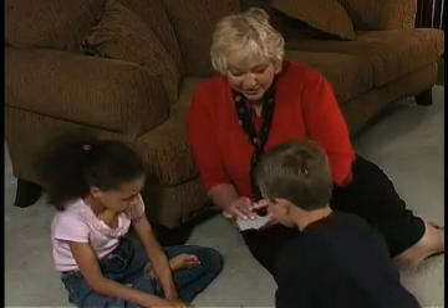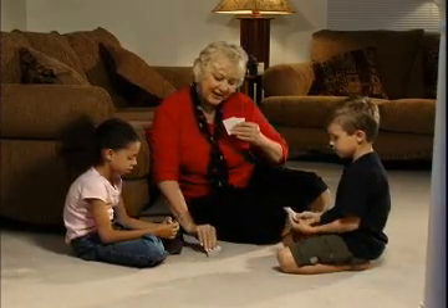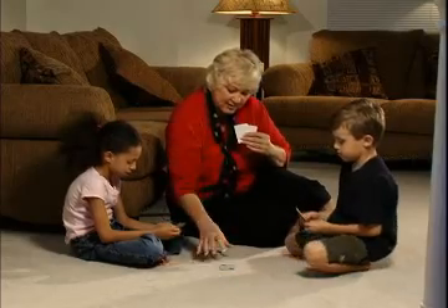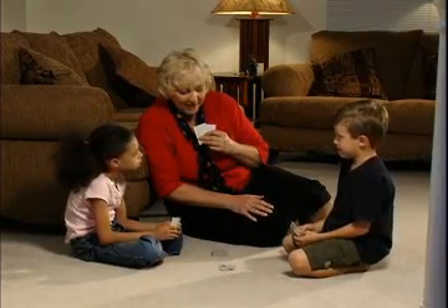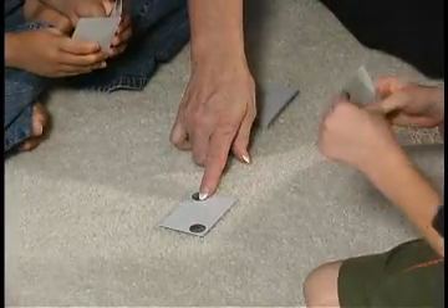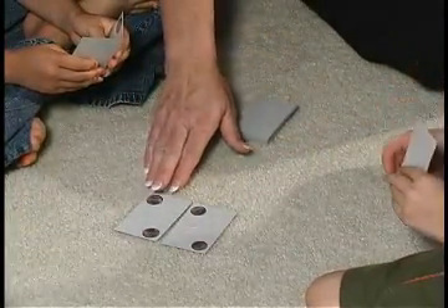First, I'm going to give each player two cards, and then I'm going to lay one down from the stock. We're going to start with our youngest, so Evan can go. His goal is to try to make sixteen cents. So what did you put down there, Evan?